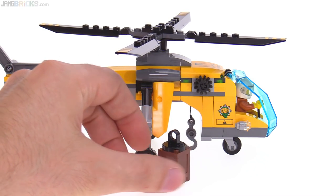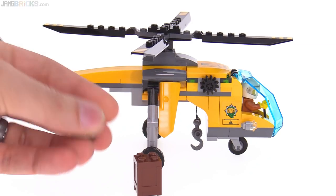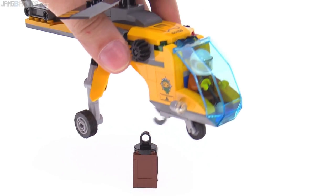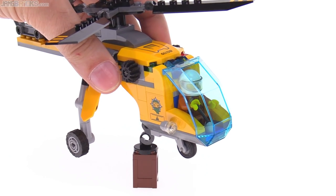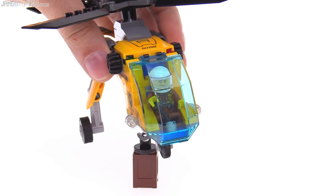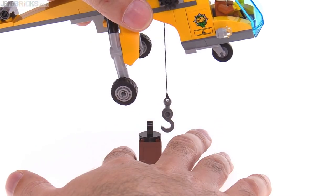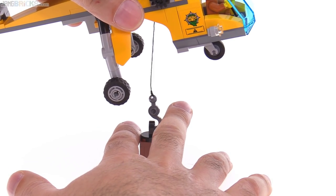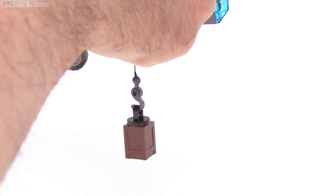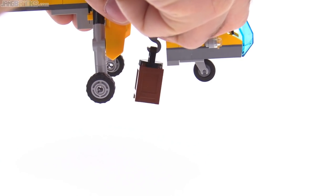It is a cargo helicopter, so of course they include some cargo. This is just a crate and you can put something in there if you want — it just has a regular plate as the top piece that you can open up. You can use that to pick this thing up with the winch. Let me see if I can do it — I'll just give it a little help here with an extra hand. There we go. Wind the thing back on up and you can get it in nice and close.